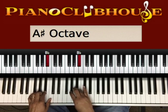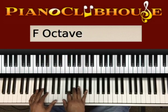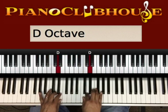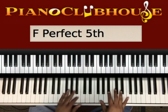Here's our F scale: F, G, A, B flat, C, D, E, F.